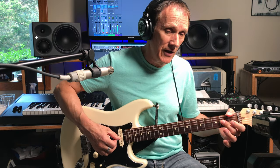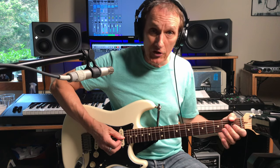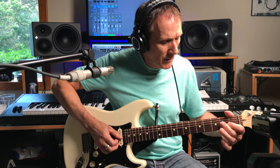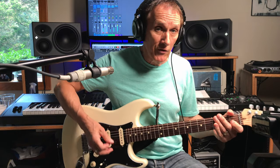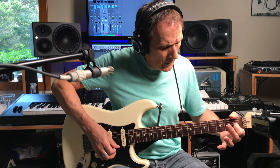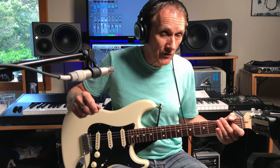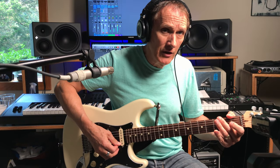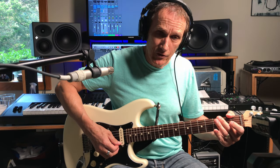Then he goes to the second fret with his middle finger and does a double stop on the G and the B string, making that A chord. Then with his index finger, he hammers on the first fret of the G string to make that E chord, playing the G and the B string at the same time. Then he goes up and hits the E string open, B string open, E string open.